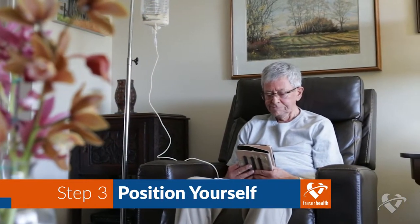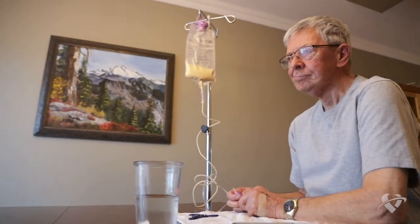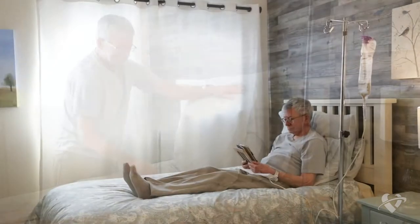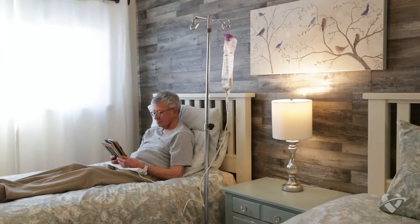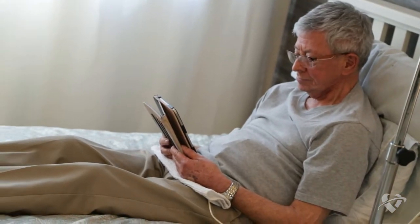Position yourself to be upright during feeding. Whether you sit in a comfortable chair or at a kitchen table, the idea is not to be lying flat. If you are in bed, use pillows to prop yourself up to at least a 30 degree angle. Try not to slouch or lie flat, as this could result in formula going up into your esophagus or even into your lungs.